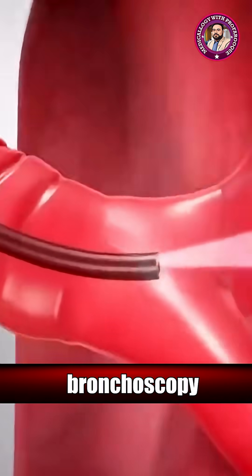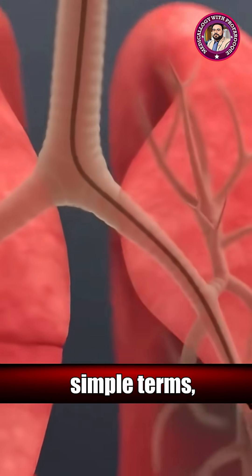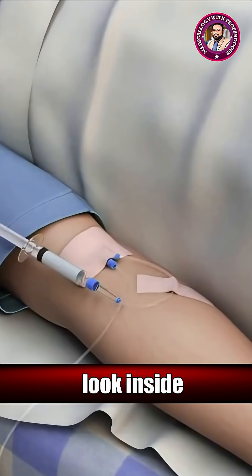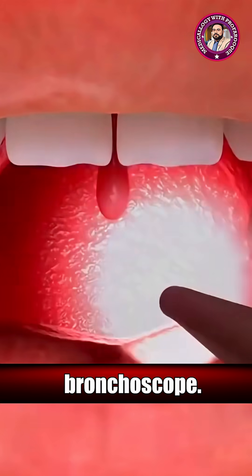This 3D animation on bronchoscopy gives you a clear understanding of the procedure. In simple terms, bronchoscopy is a medical technique that lets doctors look inside your airways and lungs using a thin, flexible tube called a bronchoscope.